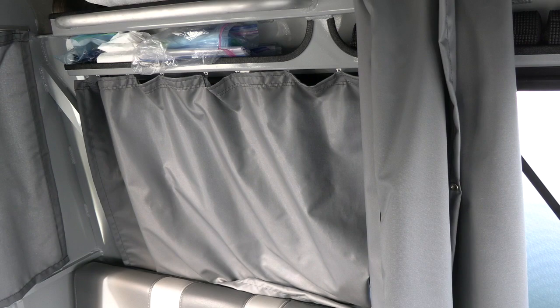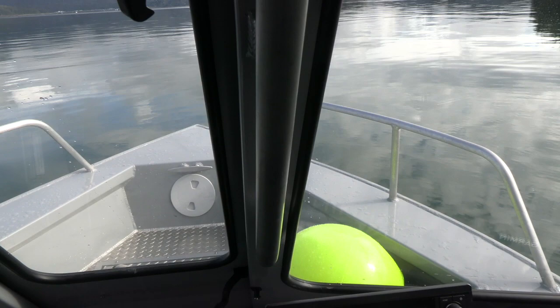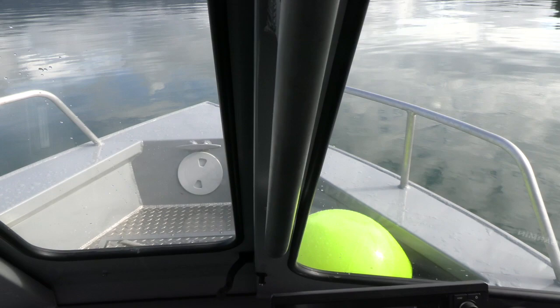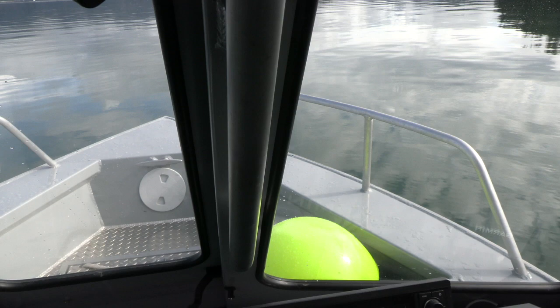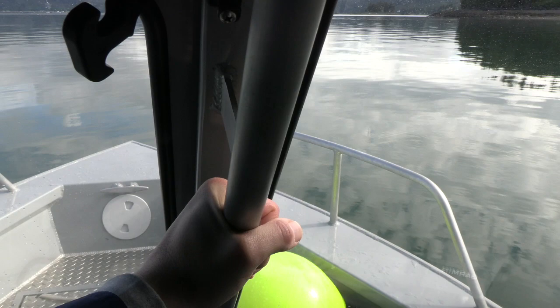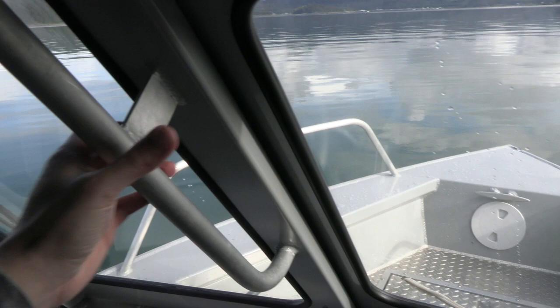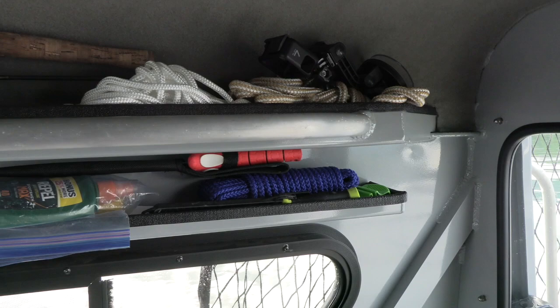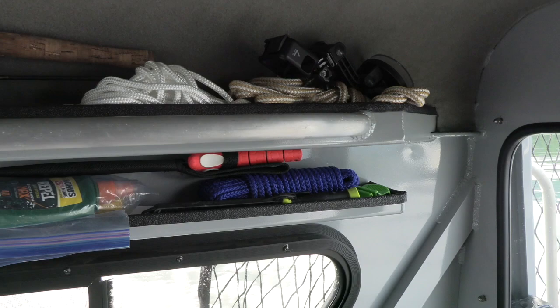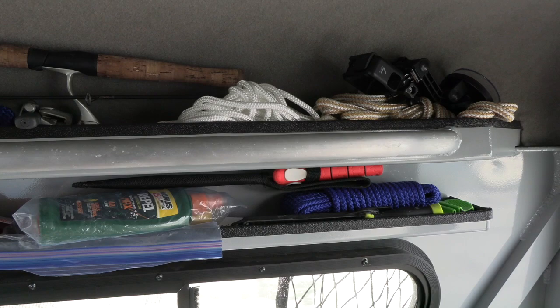One feature I found particularly helpful — especially if you're taking this 21-foot boat into heavier seas — are all the handrails within the cabin. This cabin can be remarkably peaceful even if it's a little hairy outside, and having a really sturdy grip is useful anytime you need steadying. At the captain's chair there's a handrail there, one right here, another right above the port side seat, one over here on the starboard side, and above the starboard side seat as well. No matter what position you're in, you're always going to have a sturdy grip whether you're in high seas or just trying to crawl over gear on the ground.